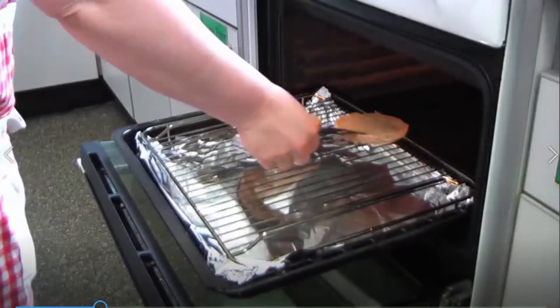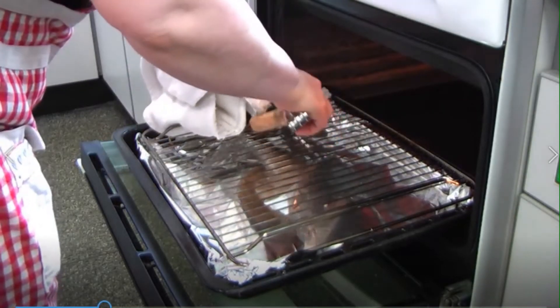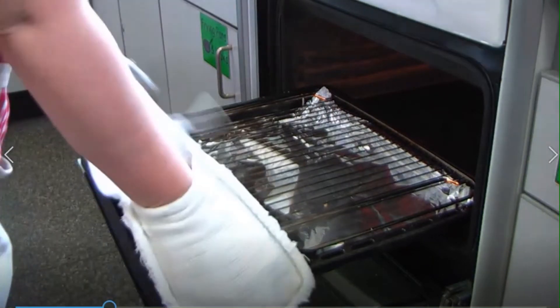By that point the bap should have been lightly toasted. Put the grill pan back in and switch the grill off, but don't close the door otherwise the glass might break.